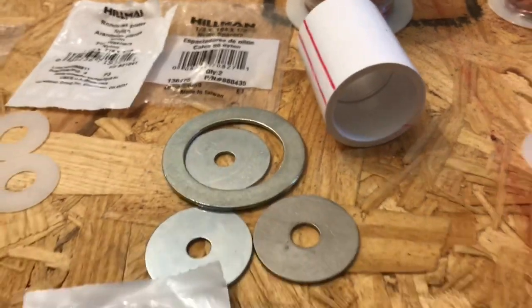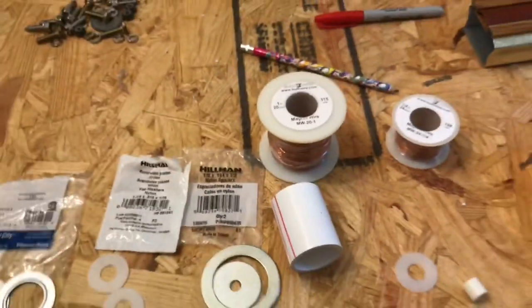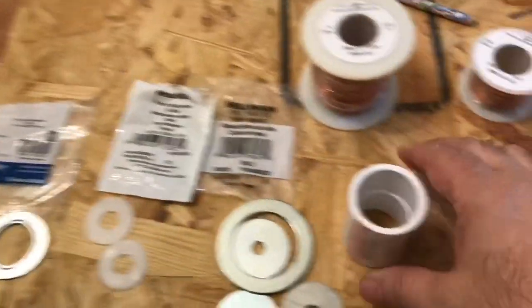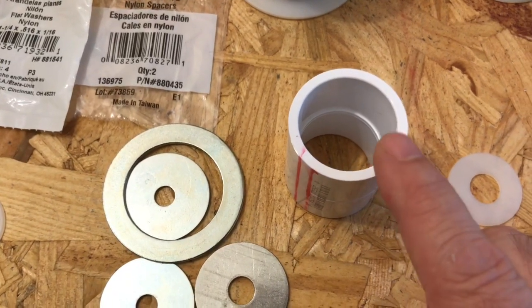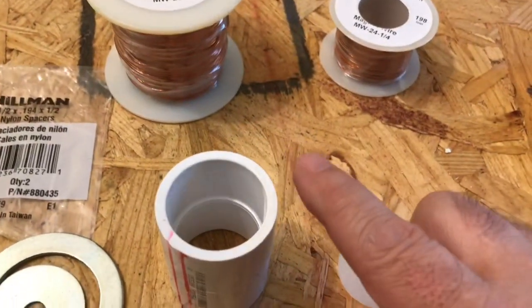Everything else I'll explain at a later date. That's pretty much it — I want to keep this video really short. I'll give some video updates once I start to assemble this, and if all goes accordingly, we'll hopefully find that this magnet will indeed go around and around and around.